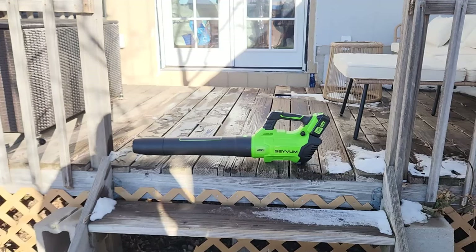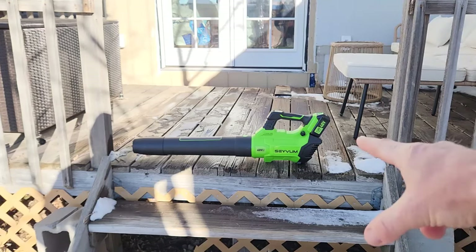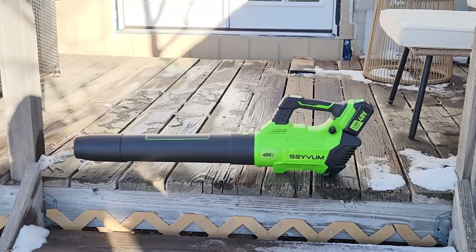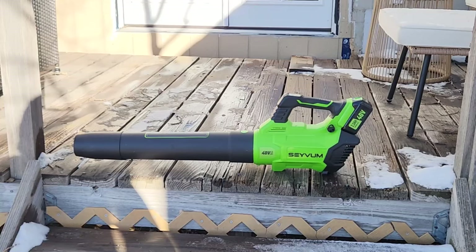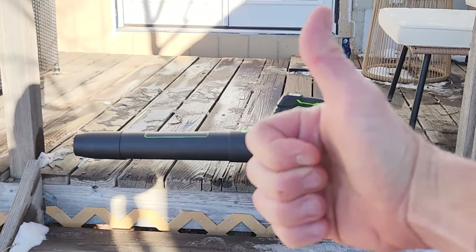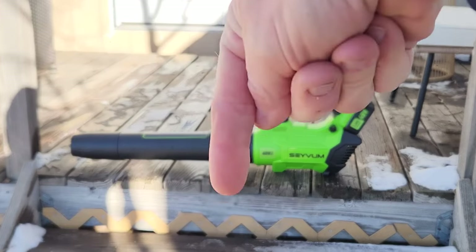Definitely nice and powerful with that big 2.5 amp hour battery. Once again, the top link in the description box below will be this exact same leaf blower. Please don't go into debt for anything I make a video about, but if you have the cash and it intrigues you, please go ahead and purchase away. If you wouldn't mind hitting that thumbs up button on your way out, it helps the channel. Subscribe if you want to see more videos like this, and we will see you on the next one. Don't let the party stop, guys — hit one of these videos, continue to watch, we'll see you soon.